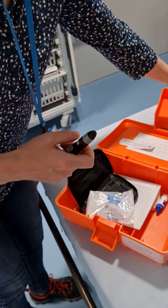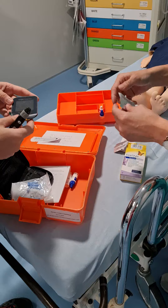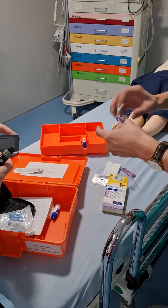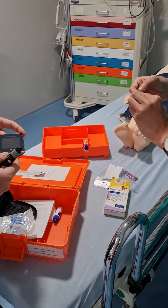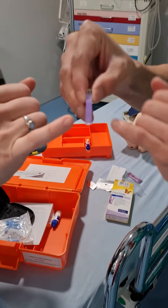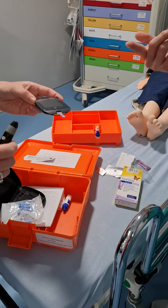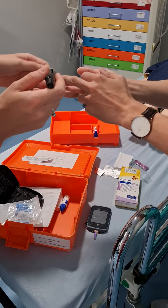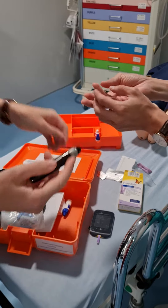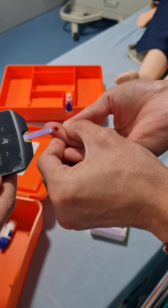Get your strip ready. Strips come in packs like these — take one out. You pop it in so the little piece is at the bottom where the blood can get sucked in, and you just plug it into the meter. Then you inject the side of the finger — we're going with depth two here because it's thicker — and inject the side of the finger to get a good bit of blood out, because you want it to be absorbed into the device.